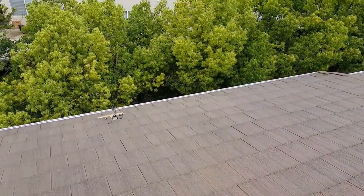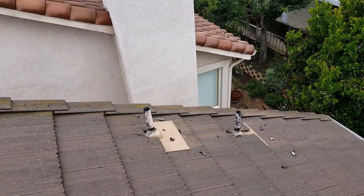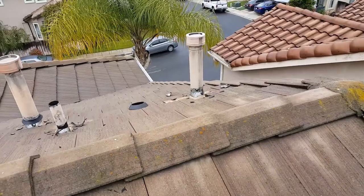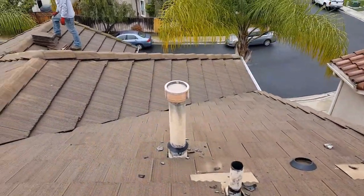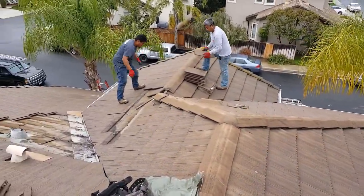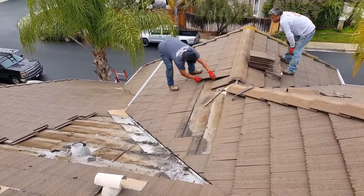Everything's been chipped off, cleaned up brand new, and then we apply a new polyether-base sealant to seal around the pipes — that's how you properly do it. Most roofers just seal new sealant over old sealant and usually use a cheap sealant, so you end up with bad sealant over bad sealant, and that's why it just doesn't work.